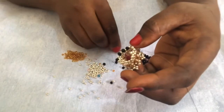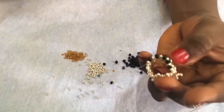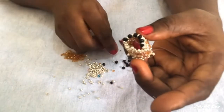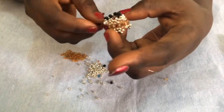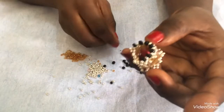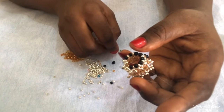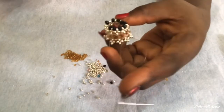I'll continue just like this - pick another one, pass it through the next one. Pick another one, pass through. I'll do this on both sides. When I'm done doing the same thing on both sides, I'll show you the next step.